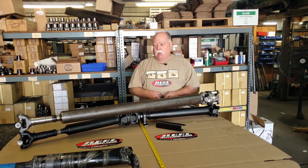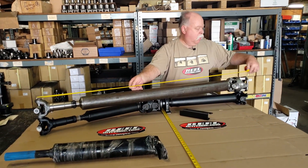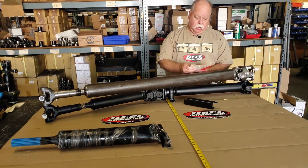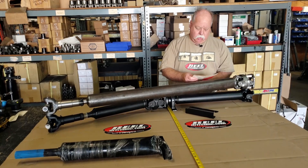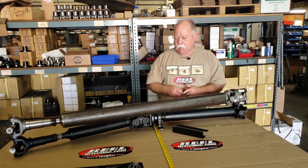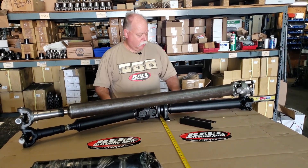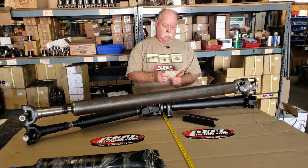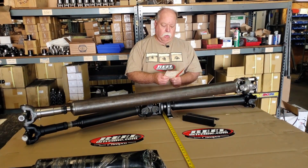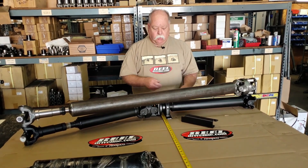I'll give you an example of the RPM difference. If you take from center to center of U-joint — for a Gladiator that's 60 inches — 60 inches on a three-and-a-half-inch tube gives you 3,500 RPM. On a 31-inch shorter tube it's two-and-three-quarter inch diameter.